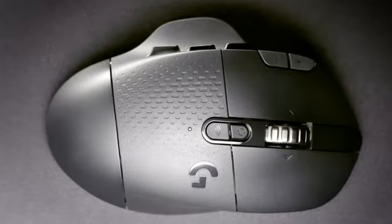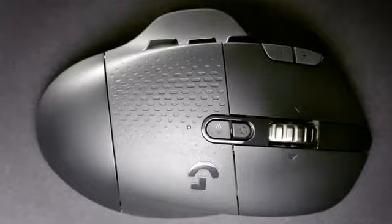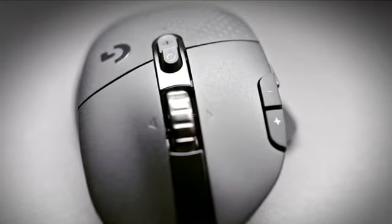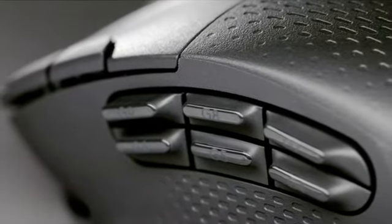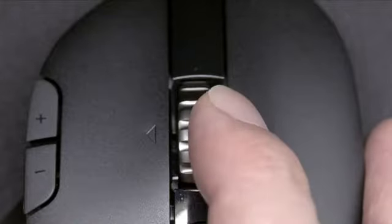At the heart of the G604 are the 15 fully programmable controls. In addition to the standard left, middle, and right-click buttons, there's two additional DPI controls and a six-pack thumb button on the left side of the mouse. You also have the ability to assign commands to the scroll up and down and tilt left and right of the hyperfast scroll wheel.